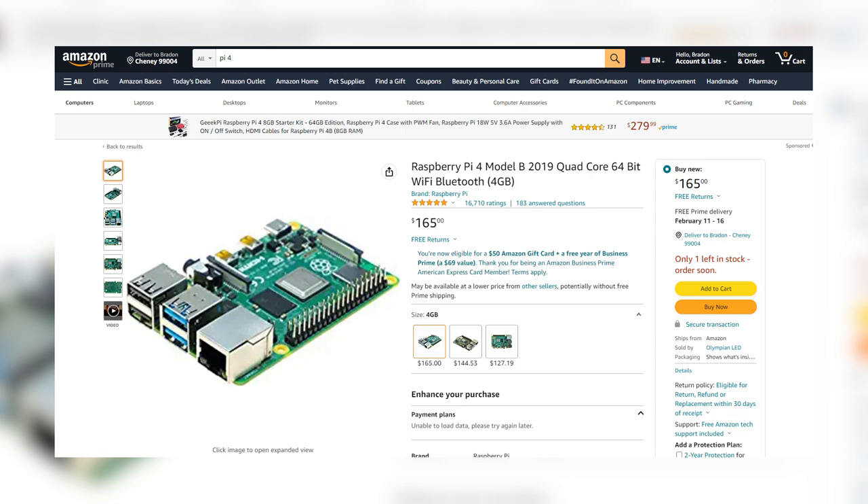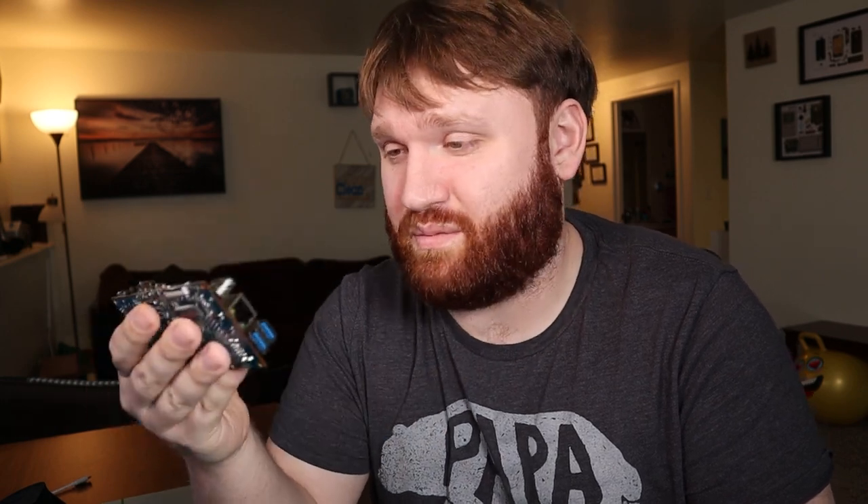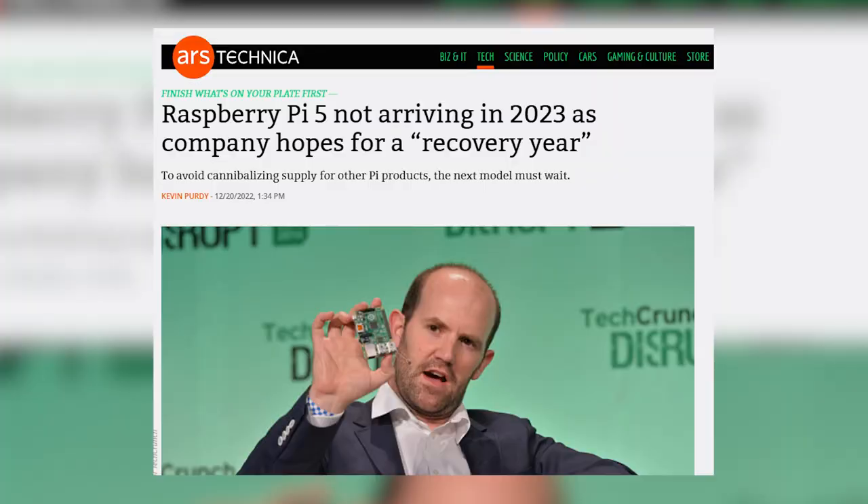It looks like the Pi 4 is selling on Amazon for about $160, with this being $99. Making a purchase decision, this is like a clear winner unless there's a very software-specific reason you want to go with a Raspberry Pi. I really hope the Raspberry Pi 5, which hopefully will be coming out soon, has the hardware and capabilities to at least compete with this in terms of hardware.